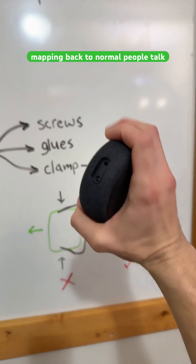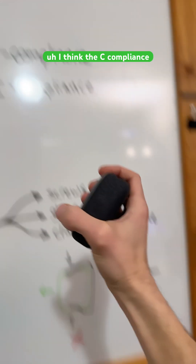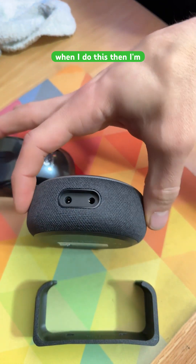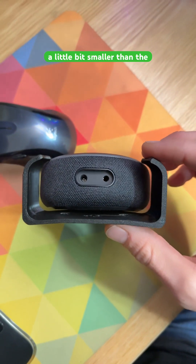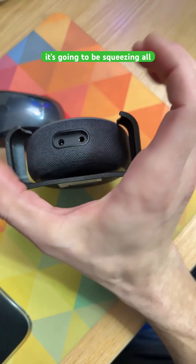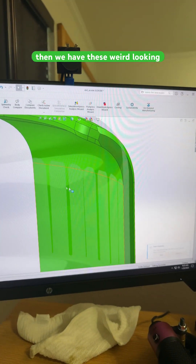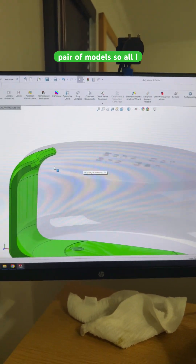Mapping back to normal people talk, I think C-compliance is just what we naturally design for on our first try. When I do this, I'm going to squeeze this way — I would just design my shape a little bit smaller than the shape of my part and then it's going to be squeezing all around. So if the green part is smaller than the black part, then we have these weird-looking areas where there's interference in our pair of models.